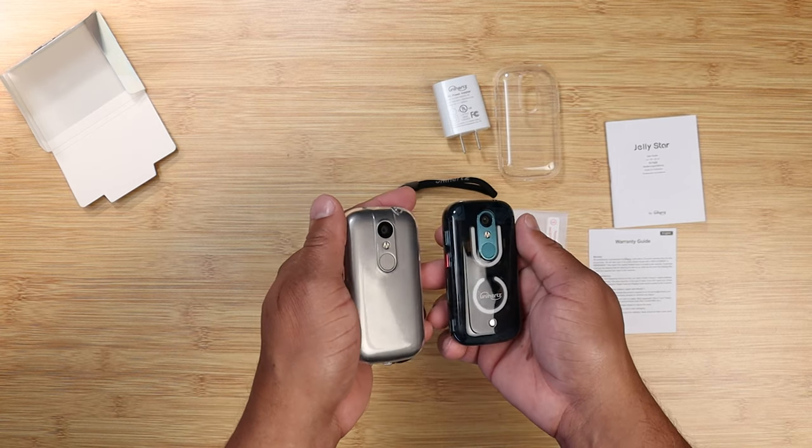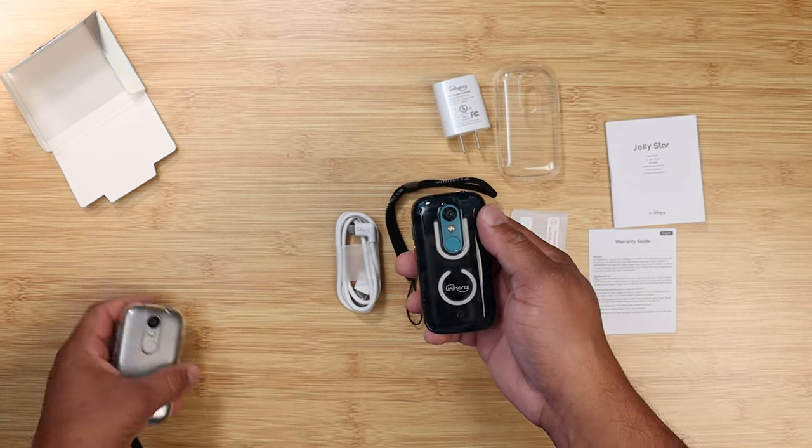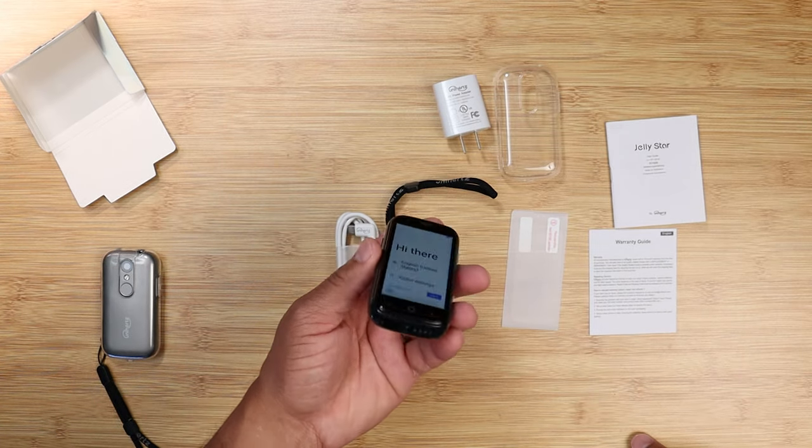Let's talk about the new Unihertz Jelly Star. Sit back and relax and get your popcorn ready and follow me on this journey. Let's go.